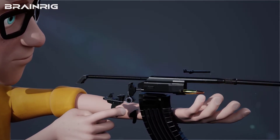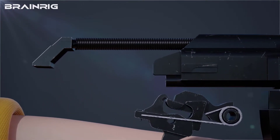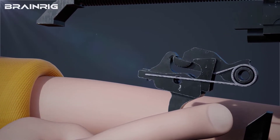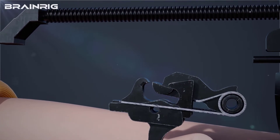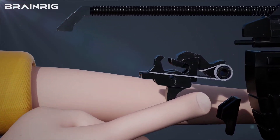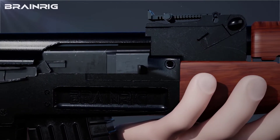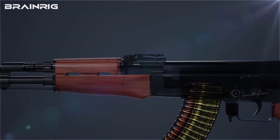The bolt carrier will push the hammer as it moves rearward, causing the hammer to get stuck in the disconnector. Note that you have not released the trigger yet after firing. Once you remove your finger from the trigger, the disconnector releases the hammer, but the hammer instantly gets stuck in the trigger. Upon pressing the trigger for the second round, the hammer will strike the firing pin, gases will release, and the bullet will be fired.